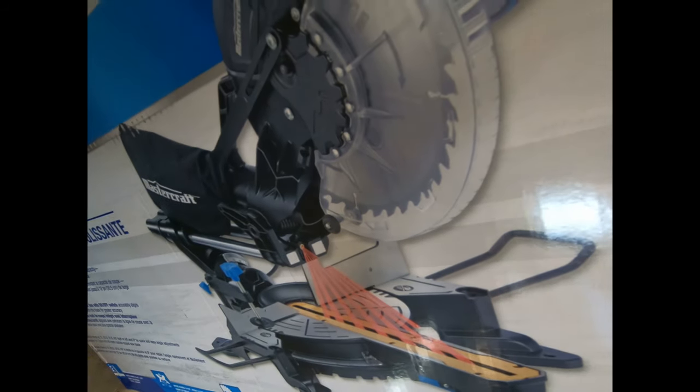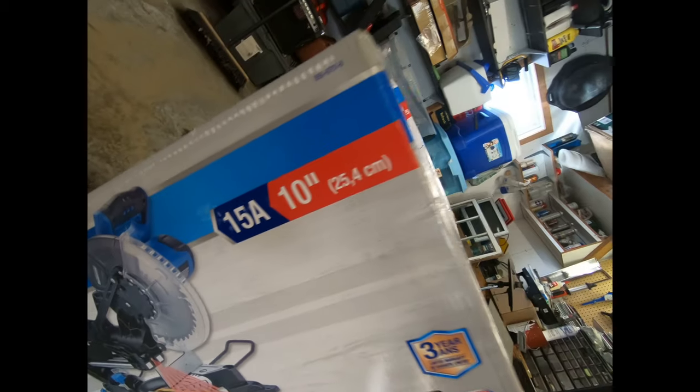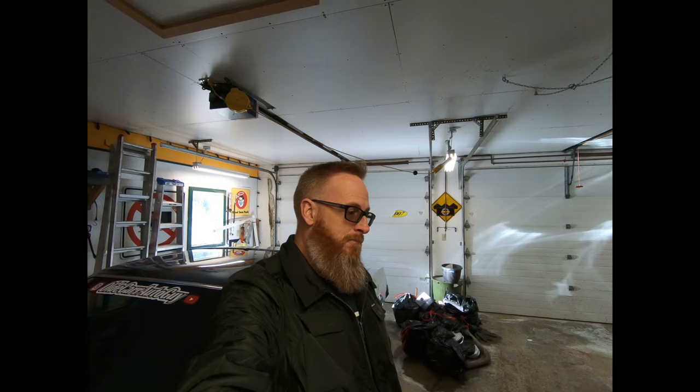Something that I've been asking for Christmas, or birthdays, or just because, for the last couple of years is exactly what my wife finally got me for Christmas this year. So from here on out, instead of me having to borrow my buddy's saw, I finally have one of my own. What we're gonna do today is unbox it and put it together, and maybe cut some wood.